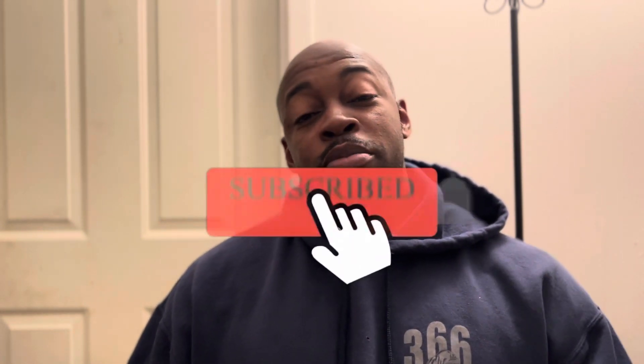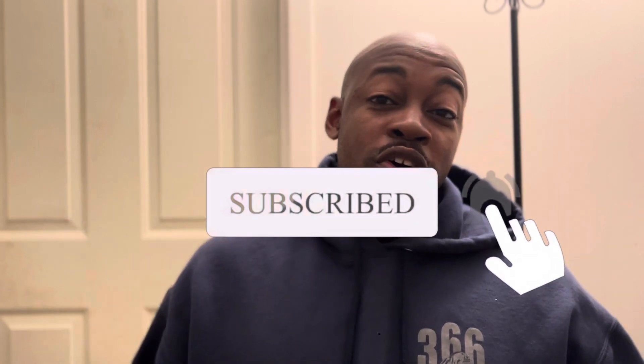Before we get into it, if you haven't already, go ahead and smash that subscribe button and hit that bell for notifications so you don't miss out on any other videos. I got a lot of really good racing videos — check out the cards above and at the end of the video, you can scroll through and look at all the videos.